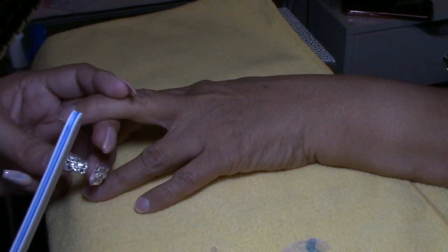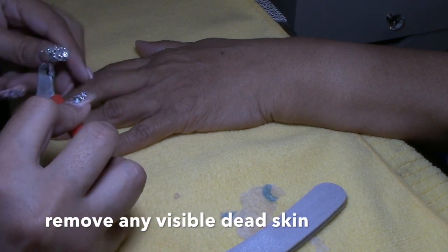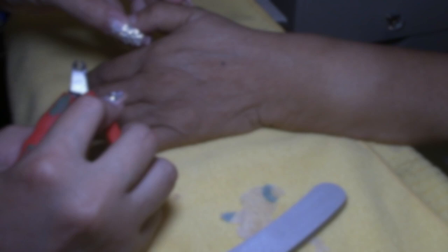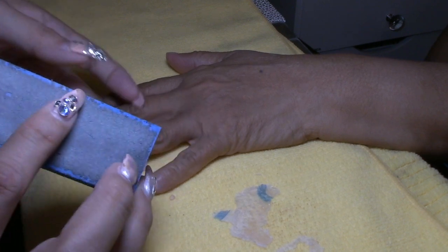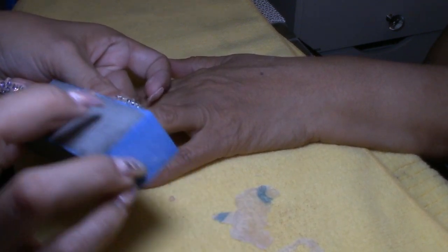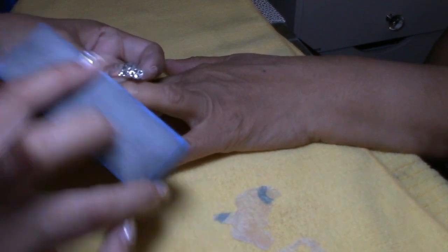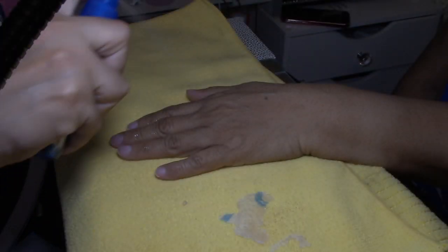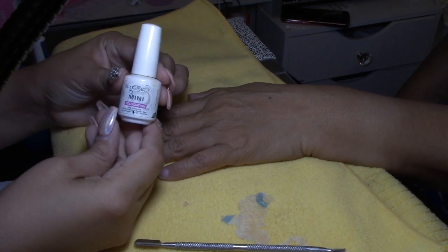After I was done shaping her nails, I'm going to move on to remove any dead skin that you might see. Then I will be using a soft block just to make sure that her nails are soft and ready for the gel polish we'll be applying in just a minute. After that, I will be cleaning her nails again with alcohol, just wiping everything out.